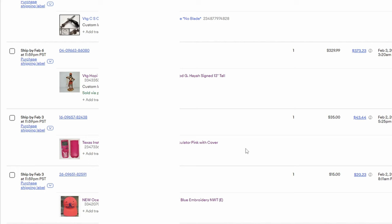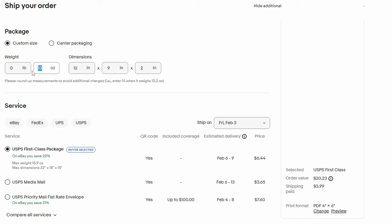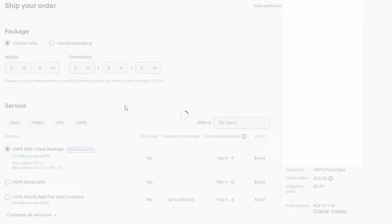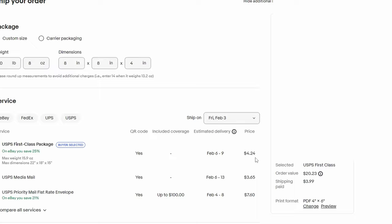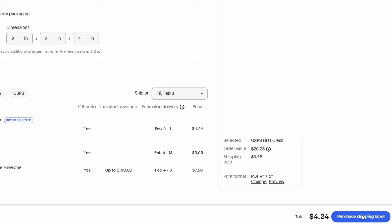Now I'm going to click on purchase the shipping label and adjust the weight. It was 8 ounces and the dimensions were 8 by 8 by 4. On this hat I charged $3.99 and it's going to cost me $4.24, so this hat was listed a while ago — normally we would charge $4.99, so you can tell this one was listed before shipping prices increased. We'll go ahead and purchase the shipping label, get it printed, and stick it down.